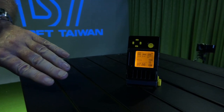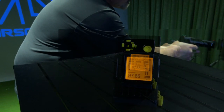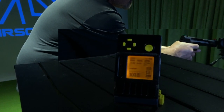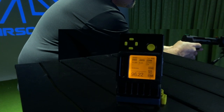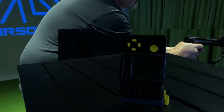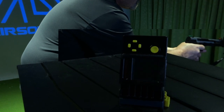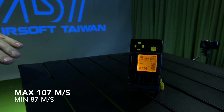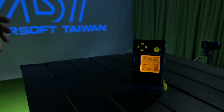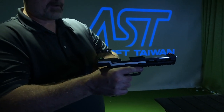I fired three rounds there. You can see we're getting around 100 meters per second. After running through a whole magazine, you can see towards the end it slowed down to about 90 meters per second, and you can see it locks open nicely when the magazine has finished.